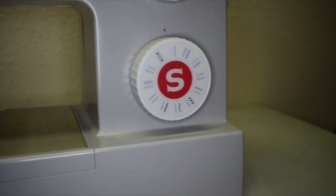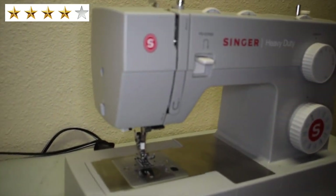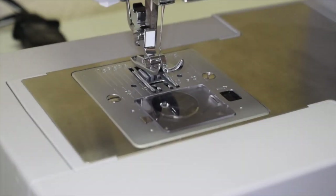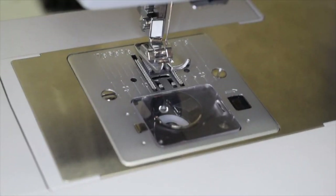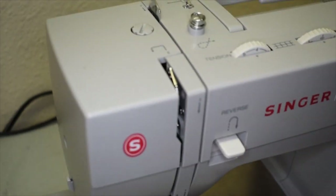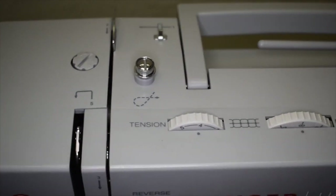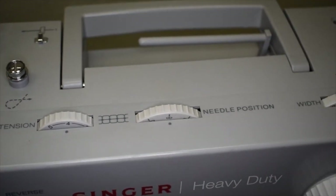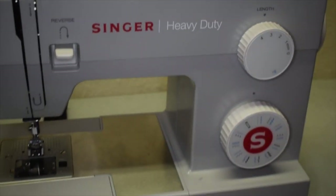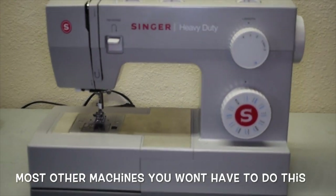I'm not going to lie — I actually have a love-hate relationship with this machine. This machine is advertised as heavy duty because it has a metal interior frame, and parts are actually made of stainless steel, so it is a pretty heavy duty sewing machine. It does have 23 built-in stitches and an auto threader, so it's a good machine if you're starting out. The one downfall I found is that when you're changing between different fabrics — say from lightweight to medium or heavyweight — you have to go through and recalibrate all of your stitch settings to match the fabric you're working on.